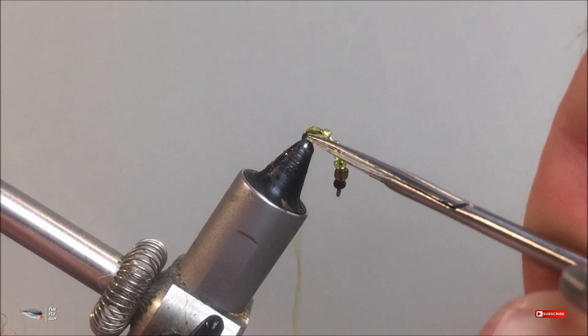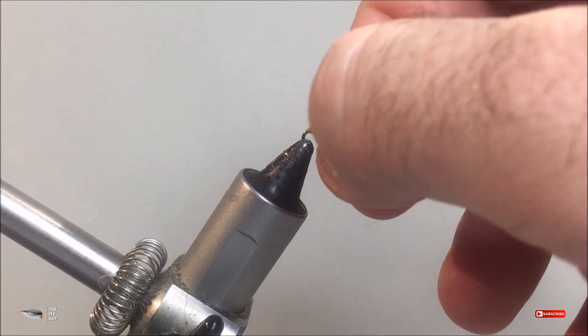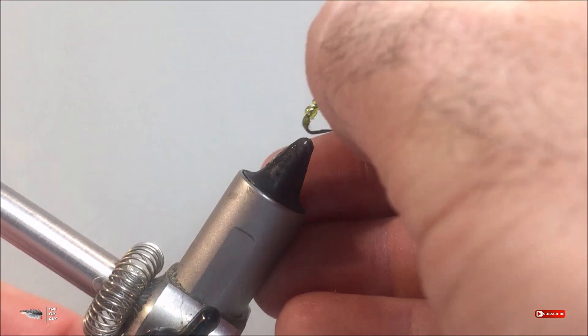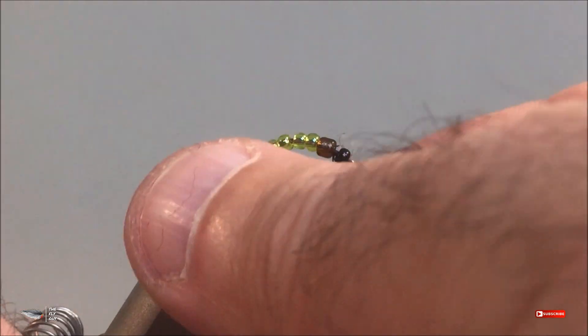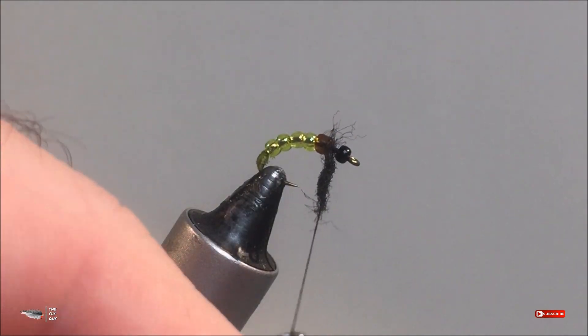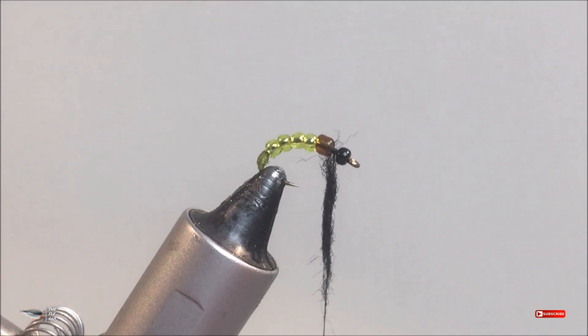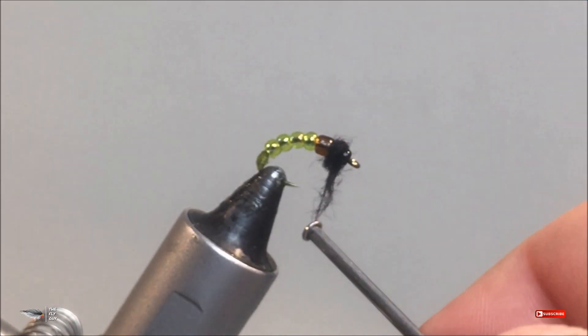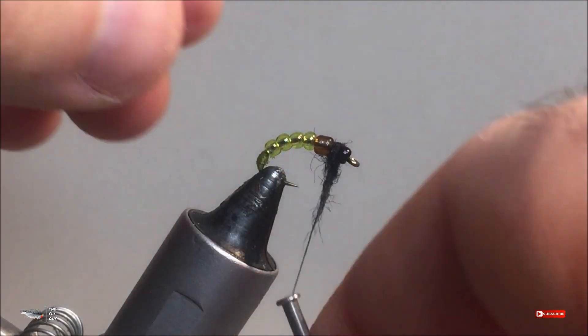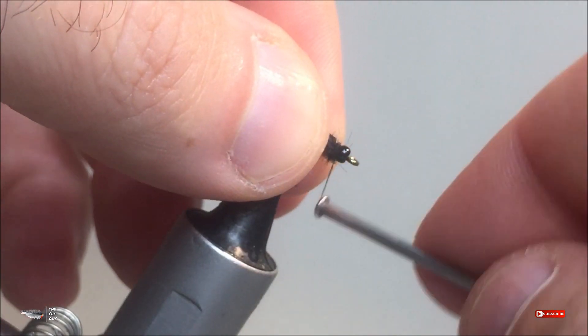If you have any frayed ends after cutting your thread, you can just make a couple quick passes with a lighter and those will be gone. Now your fly is practically done in the back. I'm going to switch to a black 70-denier thread. I suggest using a thin thread because you need to make sure you don't build up bulk too quickly.